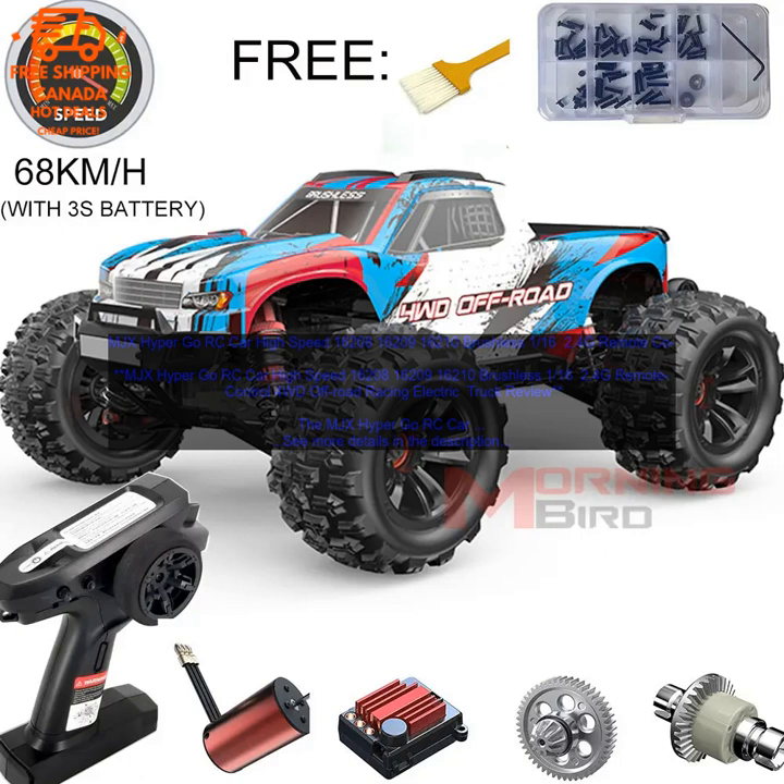The MJX Hyper Go RC Car is perfect for anyone looking for a fast and exciting RC car. It is durable and well built, and it is sure to provide hours of fun.